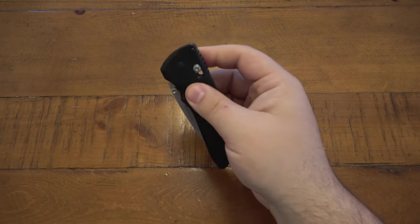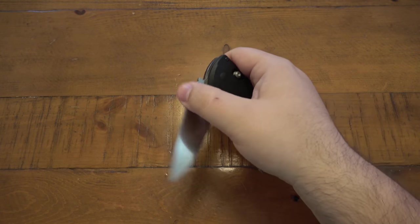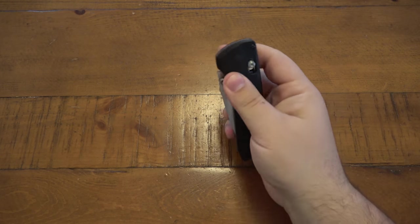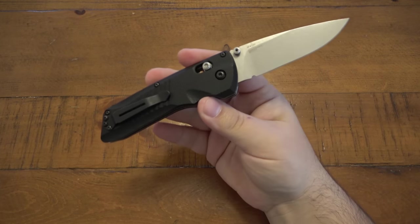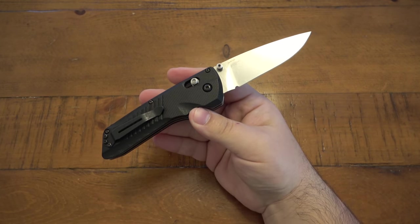I wish Benchmade would do more dual action models — I think they'd be super popular. Again, you can just open and close it manually, no big deal. No one ever has to know that it is an automatic knife, which by the way shouldn't be an issue whatsoever. It is completely ridiculous.